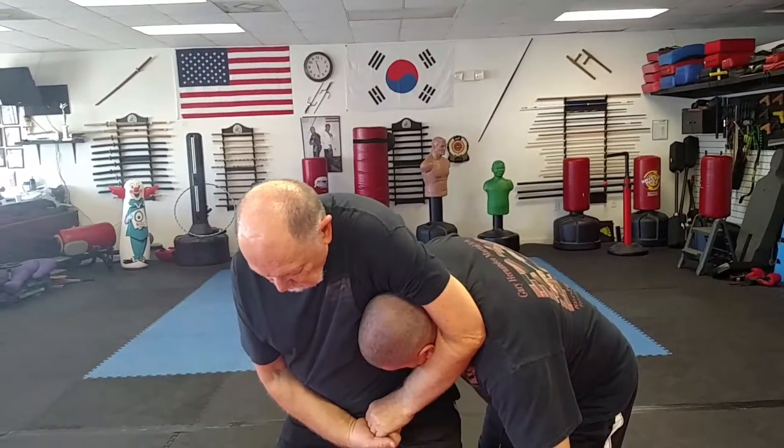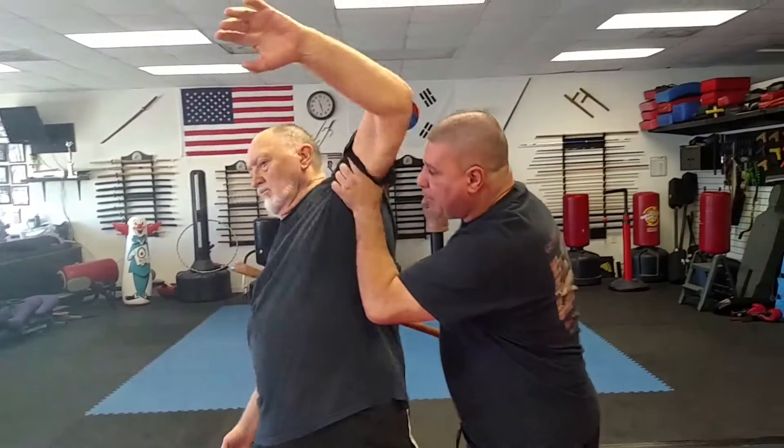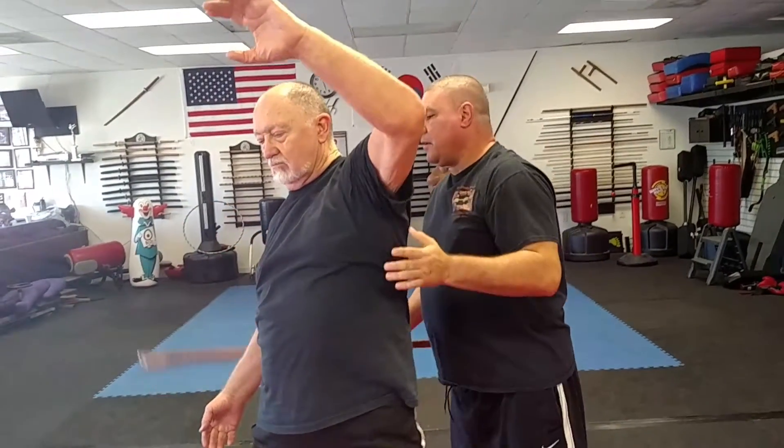From here, I'm going to swing my cane up, smack, pull, and pull across, just like this. One more time.